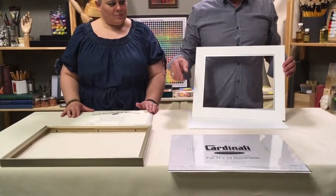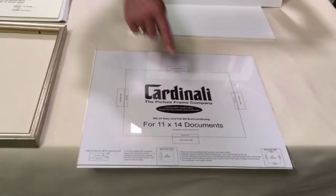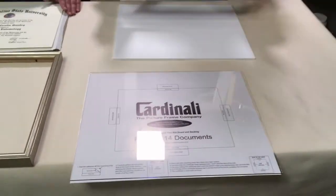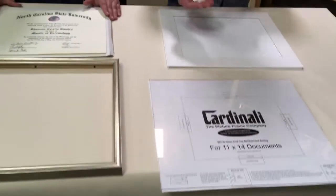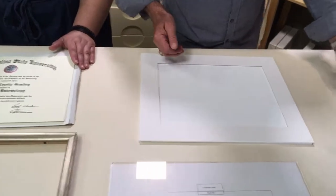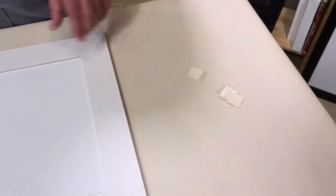The first step is to put the mounting strips — on the face paper you saw the little tabs. These are the mounting strips and I'll show you how to install those. They come in the frame in a pack, but I took them out and put them in my pocket. So what I'm going to do first is figure out the centering of the diploma.